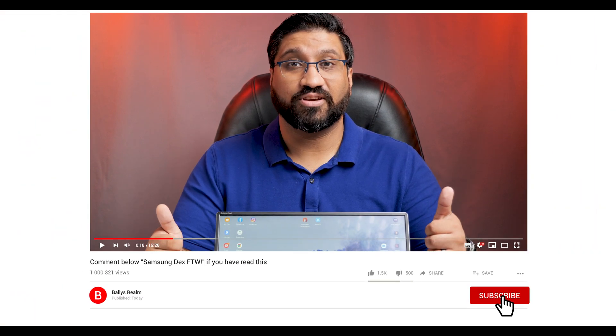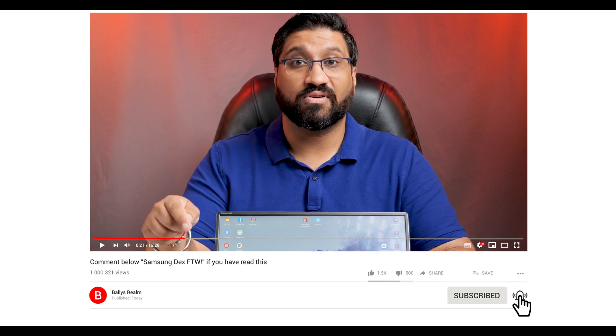The review of this portable monitor can be found on my channel or via the link in the description. Thanks so much for watching — if you liked this video give it a thumbs up and subscribe for the latest uploads.